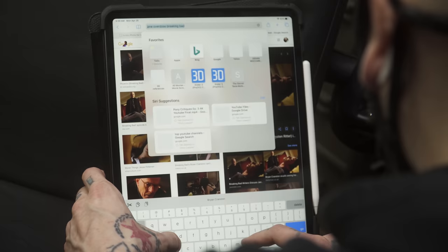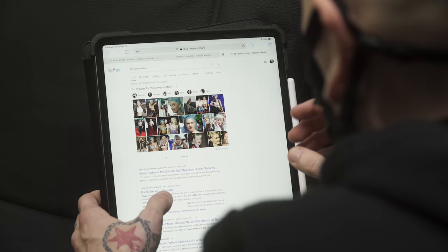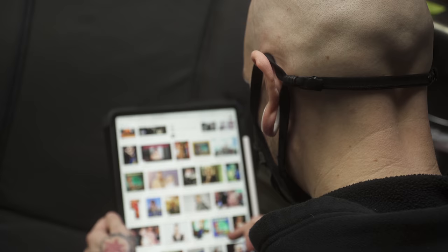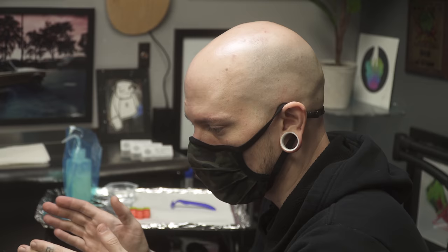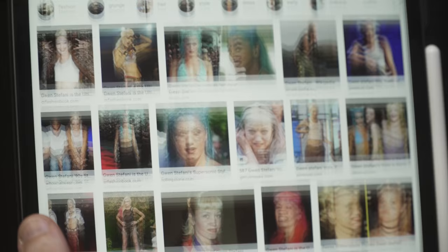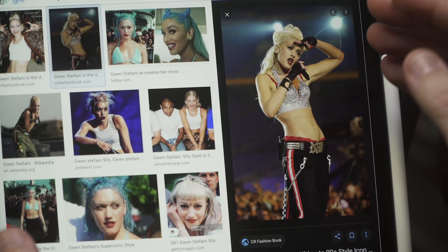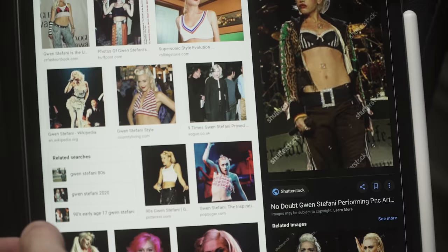I'm going to Google to pull up an image of 90s Gwen Stefani. Sometimes I'll use DeviantArt or other sites depending on what I'm looking for. For movies or TV shows, there are websites that screen-grab entire series frame by frame. Since we're looking for 90s Gwen Stefani, we'll use Google Images. I want something with cool hair — we're just doing a head today, not a full body, so I need to keep that in mind.